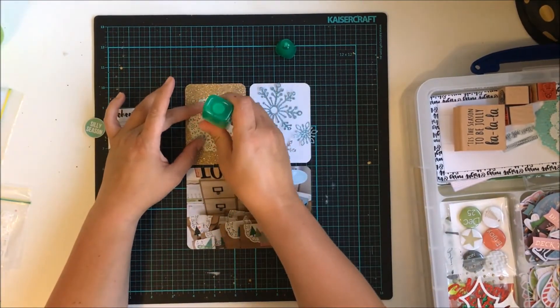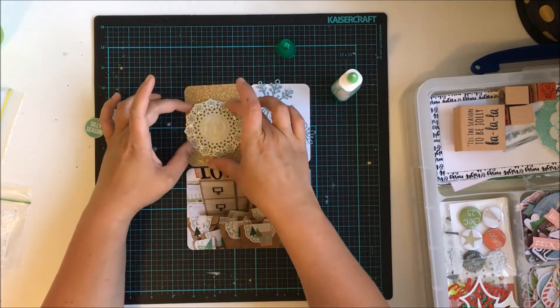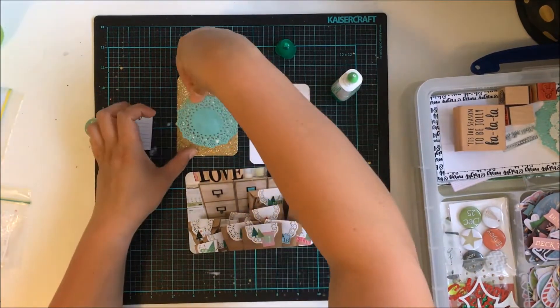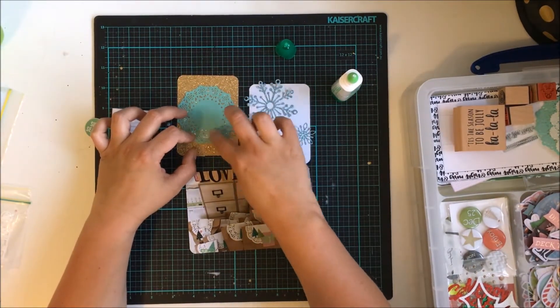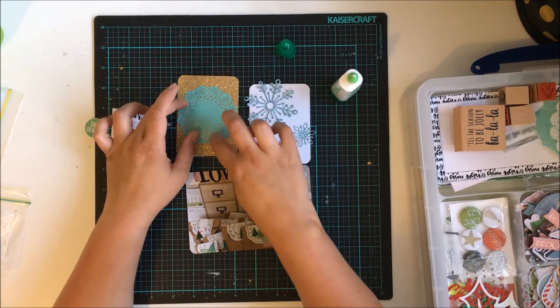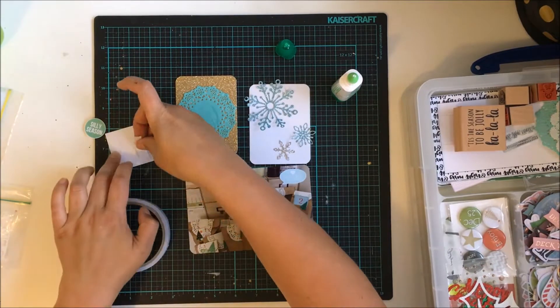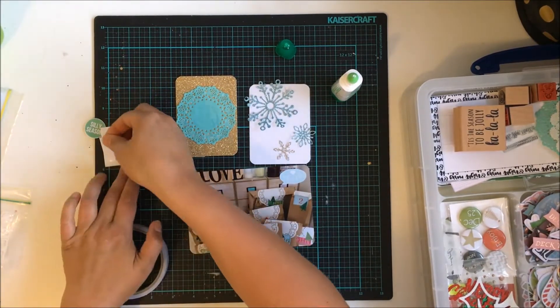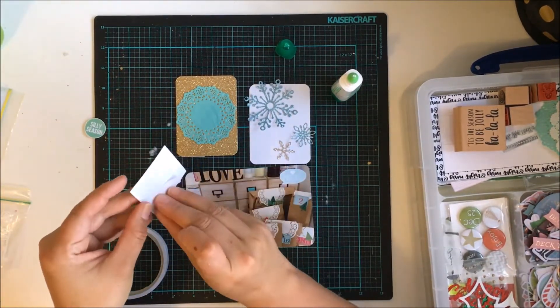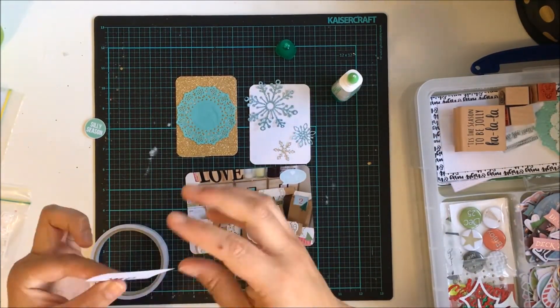I used a lot of Becky Higgins Project Life branded cards, and they have rounded edges, so I just wanted everything to match. I personally like rounded edges — I know there are a lot of people out there who don't, but I do, so I round my edges.